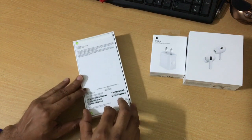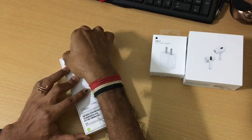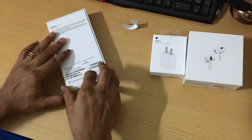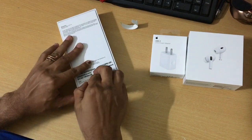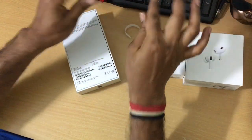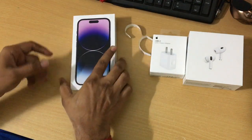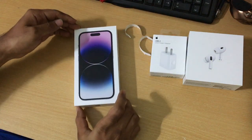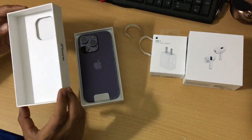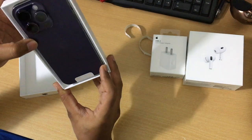We are going to start from the top and open it like this. Sorry for the shake — bottom opened. So now it's officially open and the seal is broken. Looky looky looky — I don't want to drop it.